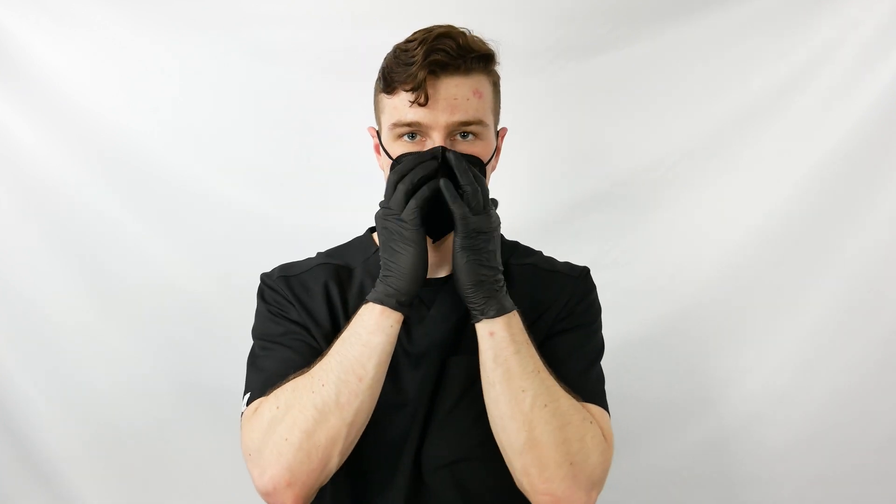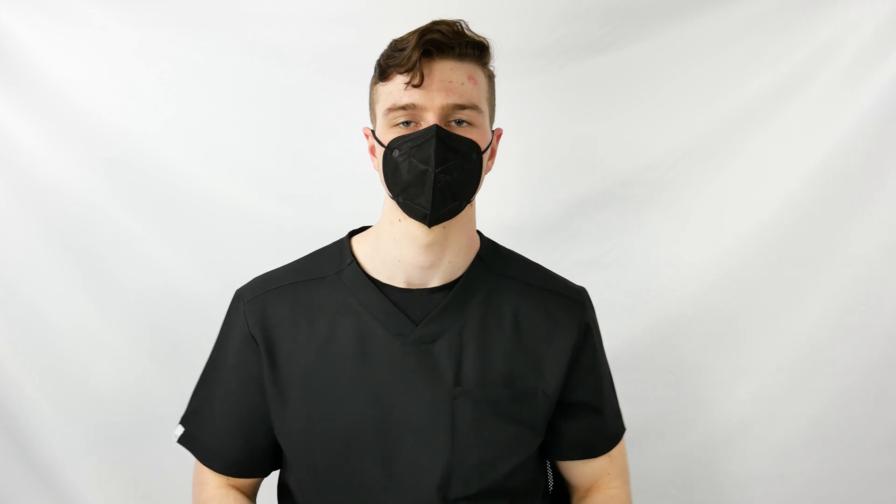Conform the nose piece to your nose. Press with your forefingers against the sides of your nose and cheeks to ensure a tight-fitting seal around your nose.